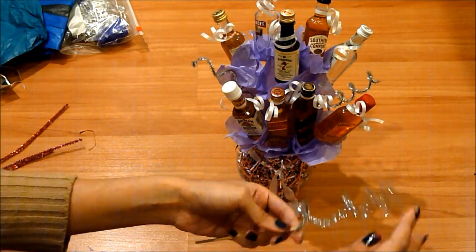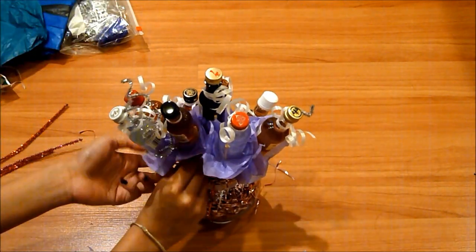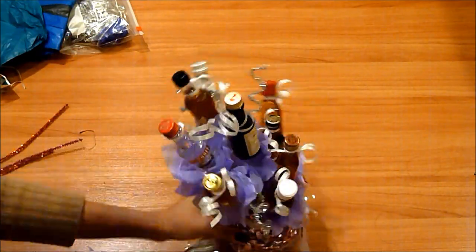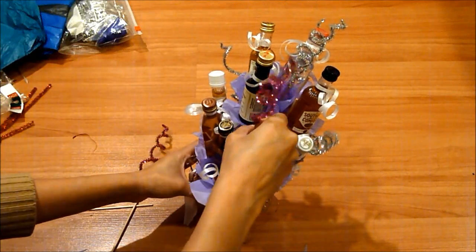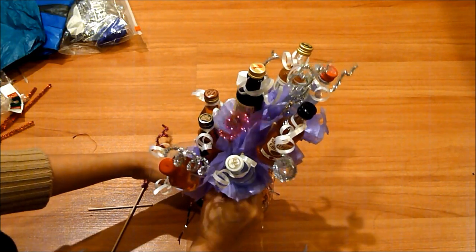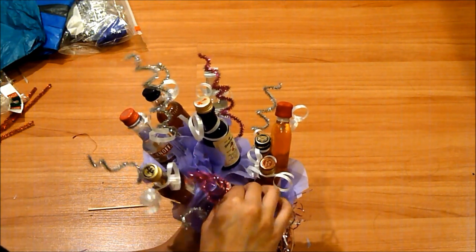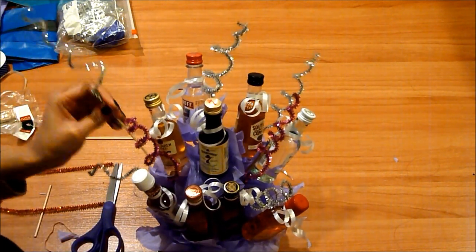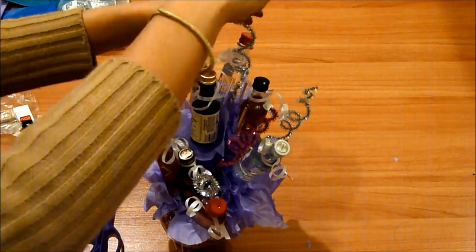I'm going to do that to the rest of my pipe cleaner skewers. This is completely optional — you can put pipe cleaners in here, you could put flowers in here, you can totally be creative and add your own personal touch. But I wanted to do the pipe cleaners because I wanted it to be a little bit shiny. I'm going to stick them in the back — make sure the ones you stick in the back have the skewers a little bit longer so you don't have to stick your hand inside the arrangement and move things around. I did some pink ones too and stuck those on both sides. After that you just see what else you need and fill any empty spaces. Basically just do your finishing touches and that's it.